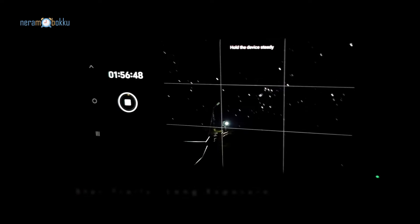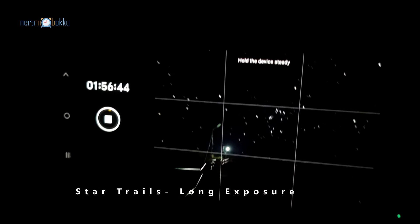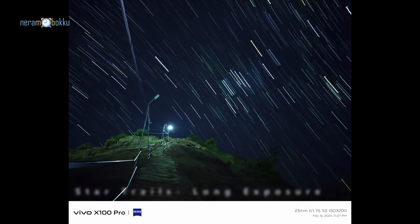Another feature we have in night mode is under long exposure — we have the star trail mode. I found a cool composition so I started using the star trail mode. You can choose different timings for the trail. It wasn't really cold out here, but the only problem I faced was the mosquitoes.